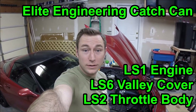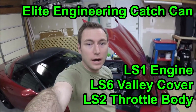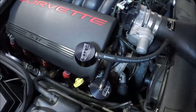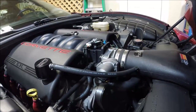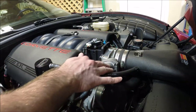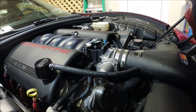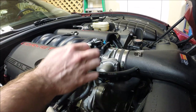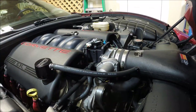Hey guys, welcome to a quick edition of Scruff's Garage. A long time ago, one of the first videos I did was installing my Elite Engineering catch can. At the time I had it set up on my LS1, I was running the LS1 style throttle body. Someone in the comments was asking about how I ran it when I went to the LS2 style throttle body, and it doesn't require a lot of change.